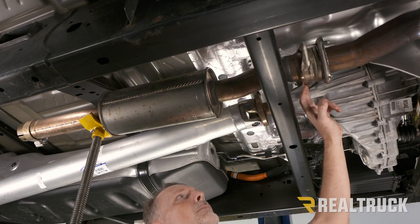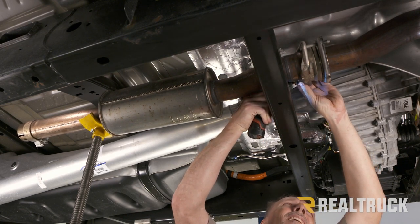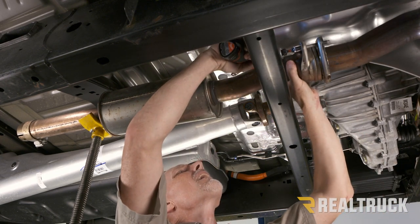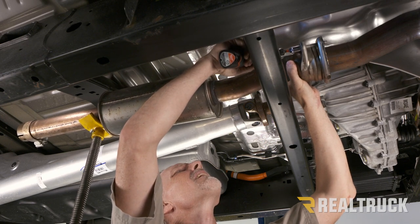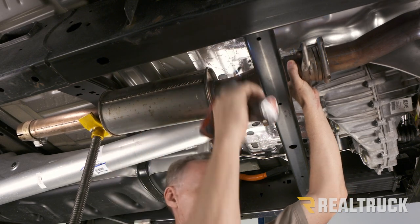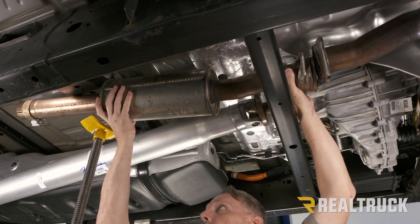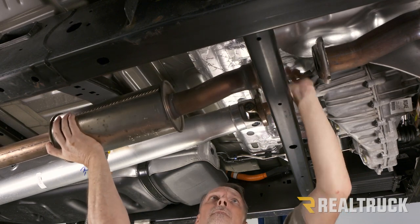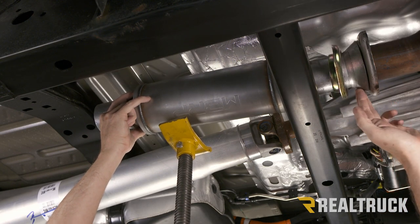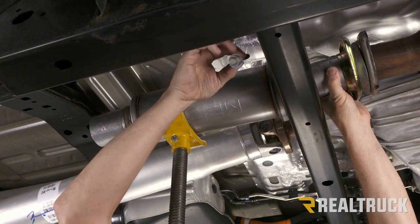Now we can go ahead and take our two bolts out of our coupler and pull off the resonator. You will want to retain these bolts. Now we're going to go ahead and take our MBRP resonator, set it up in place in our coupler. We're going to reuse our factory bolts and also use the supplied washer.